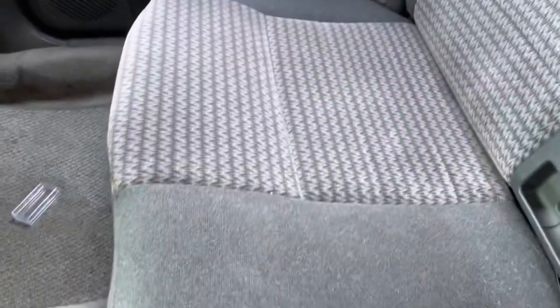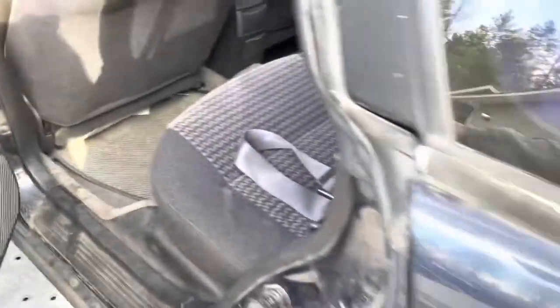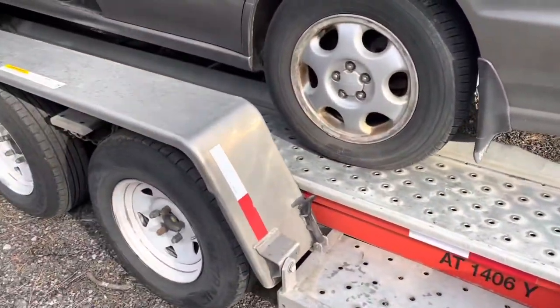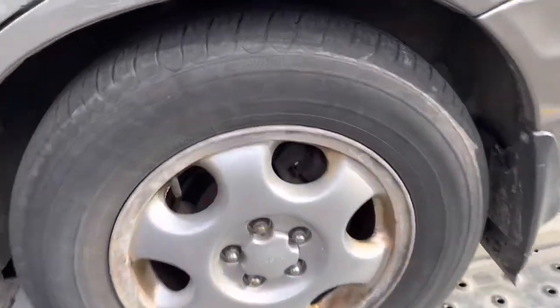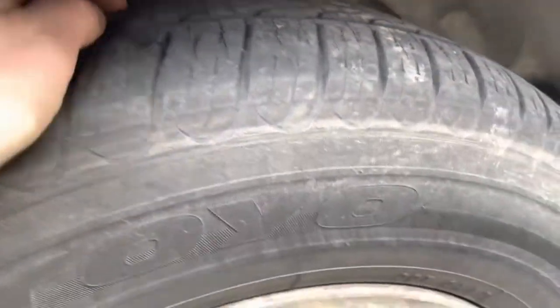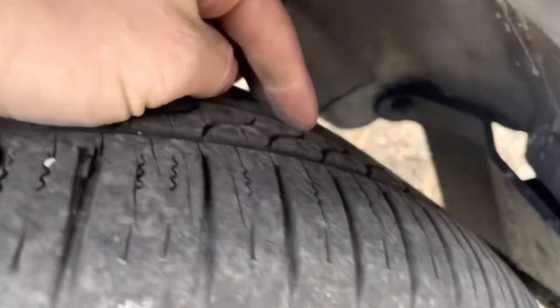Seats are clean. As long as there's no leaks, we're good there. Good factory wheels. Tires are not too bad — I mean, they're not the greatest, but they're there. They're decent enough.